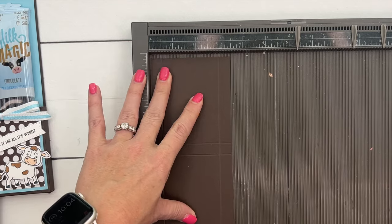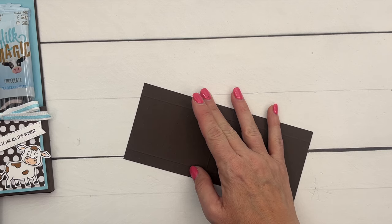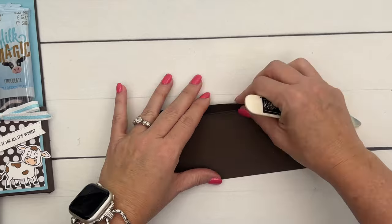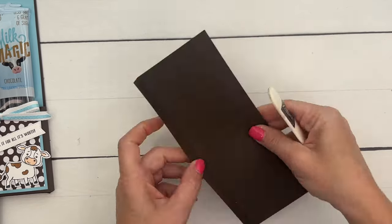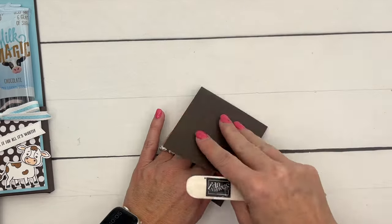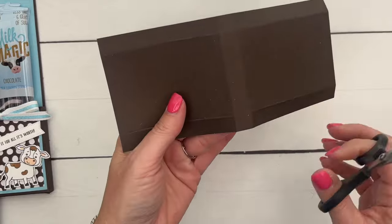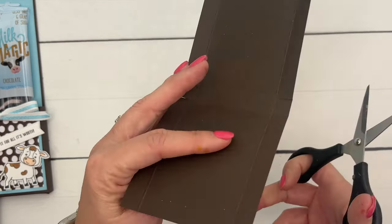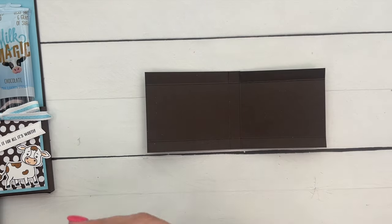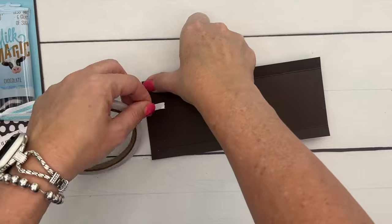Then turn it and score it at half an inch and 3 inches on the short side. If you watched my previous video where we made a candy bar slider, it's made exactly like this, just bigger — so once you've made one, you'll know how to make the other. Now burnish those lines and snip the score lines just on the long side. Then take your tear-and-tape and put it right here on one side.